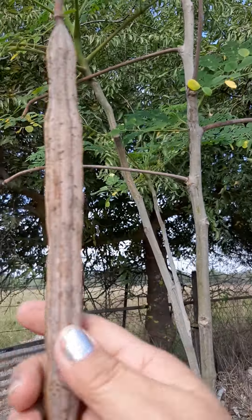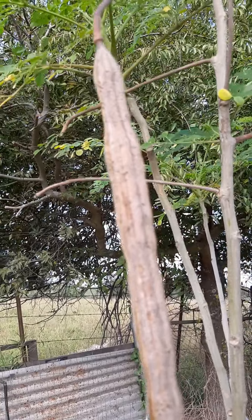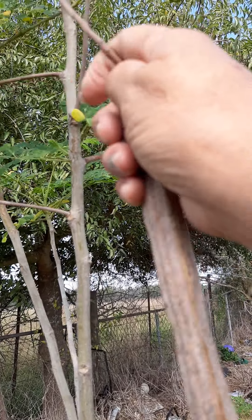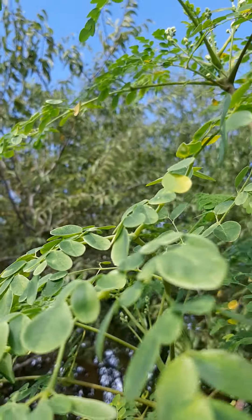I'm just gonna — this one is ready. If you squeeze it, it'll crack a little bit — this one's ready. Just take off the yellow leaves. This moringa only has one pod, but it does have some flowers here.